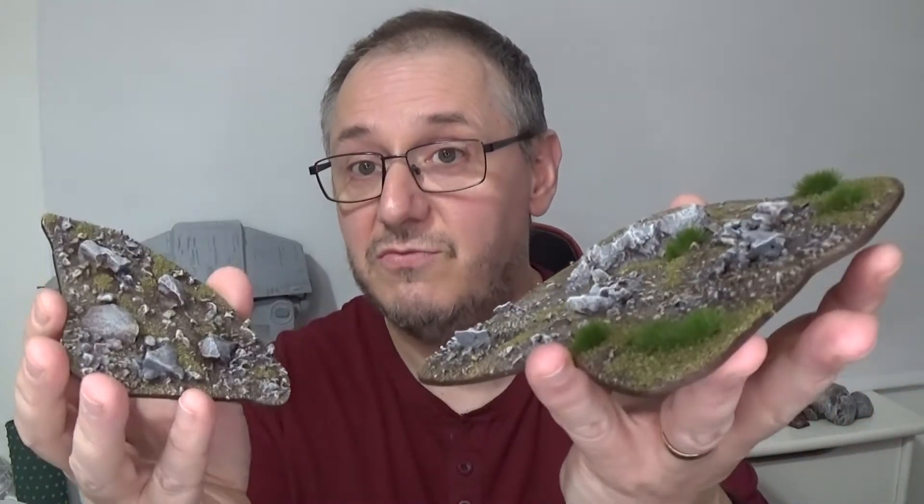Hi there, I'm Trevor and welcome to TH Training and Painting. In this video I'm going to show you how to make some more patches of rough ground. This being the third tutorial, I'm going to show you how to make these areas of rough ground.